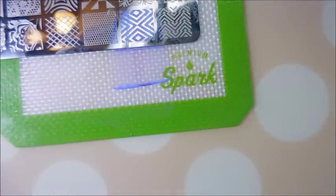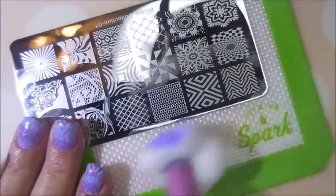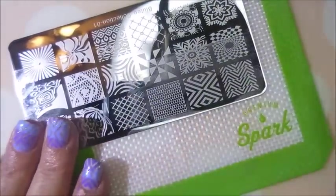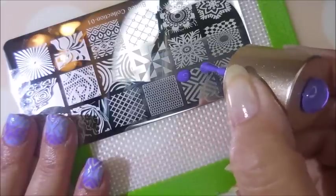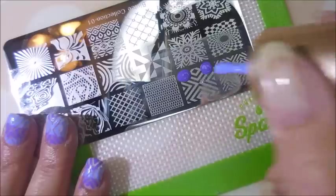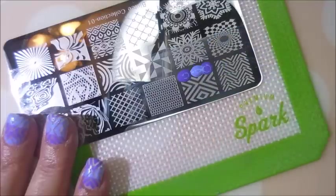Yeah, I like it. Going back to the darker purple on the outside and the lighter purple in the middle for the next one.